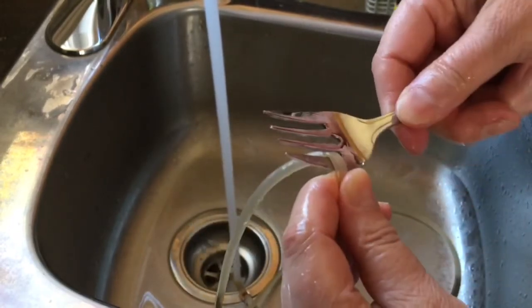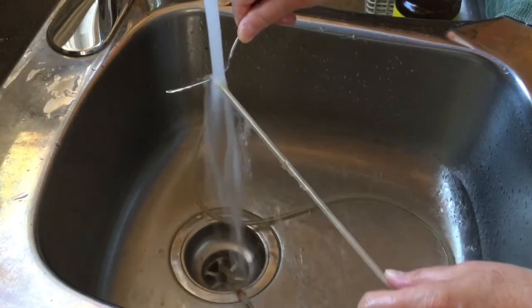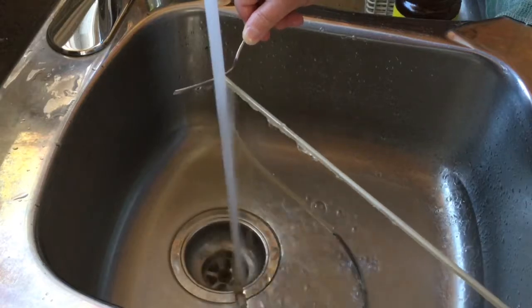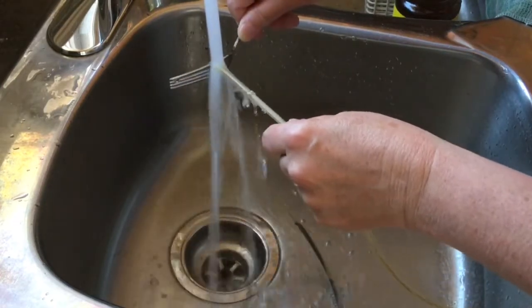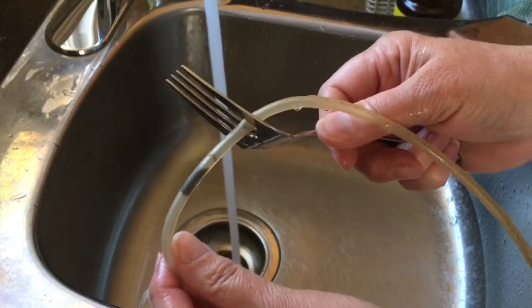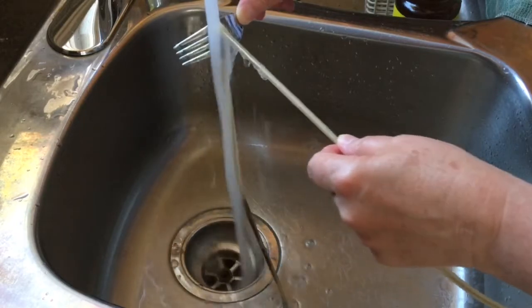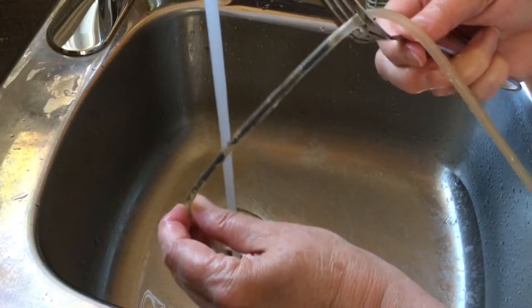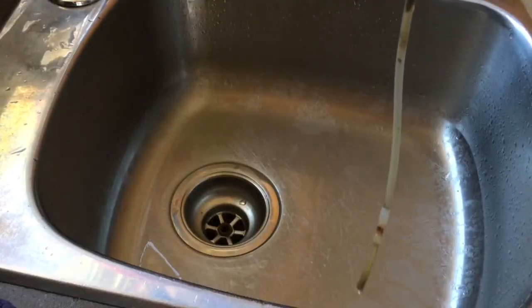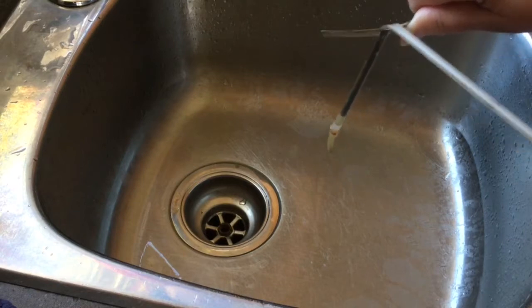I put the hose between two tines of the fork, then turn it sideways and pull on the hose under the tap. The hose gets stretchy and the gunk builds up behind the fork — you can see that little black area, that is the gunk the fork is pushing down. All of this was up in the hose and it's now coming out. I'm pulling on the hose, you can see the stuff moving down.